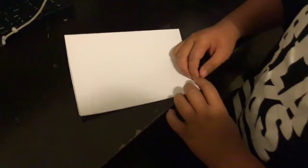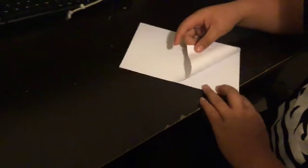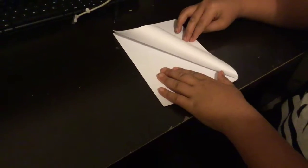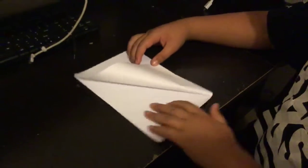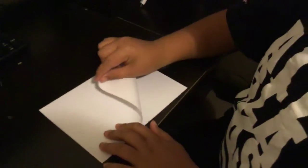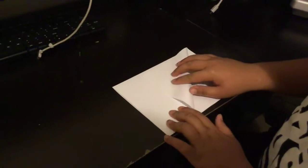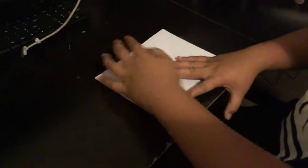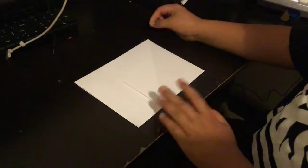I'm just trying to take my time because I want it to be neat and fast and cool. So you do that — now we're not going to open it, but we're going to get the bottom and fold it up to here, right up to here. So it should look like that.